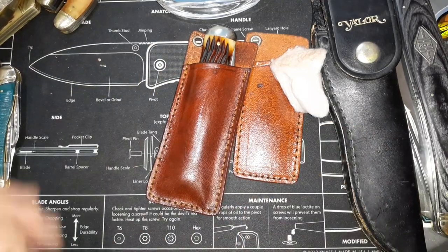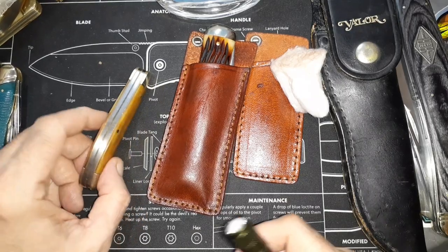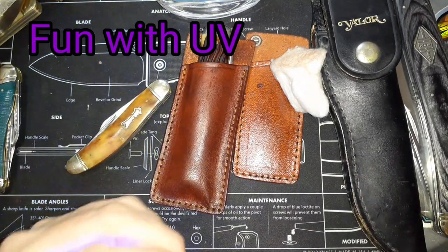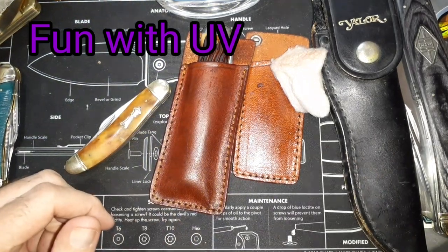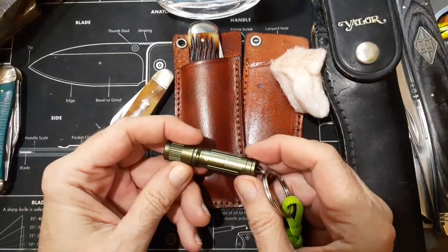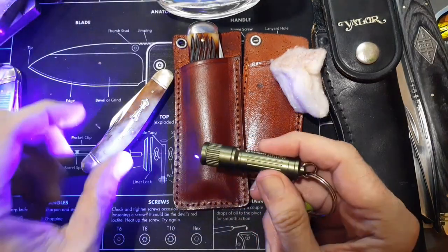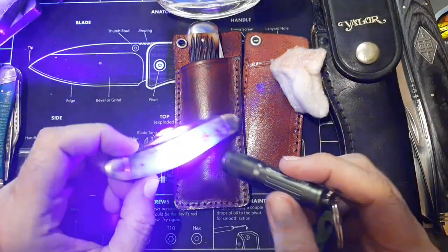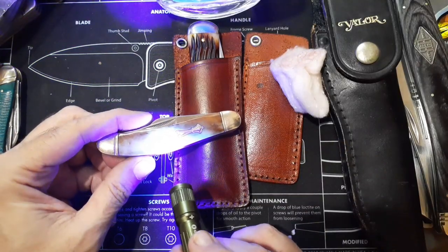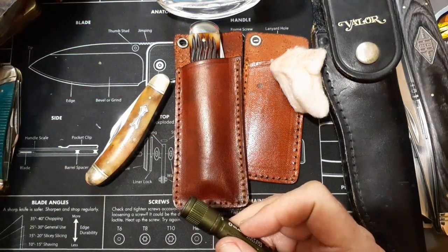One other thing I wanted to mention: a UV black light can be really handy. I'm using the i3 UV — they've got a triple-A version and a double-A version that's a little bigger. Let me turn the overhead light off. What this does is it can help you detect cracks and pins in knife handle materials.